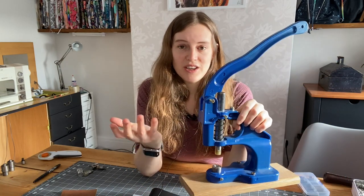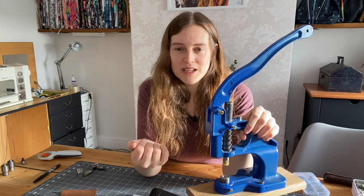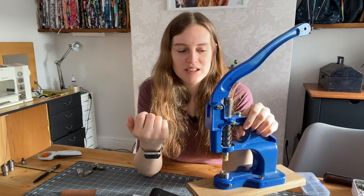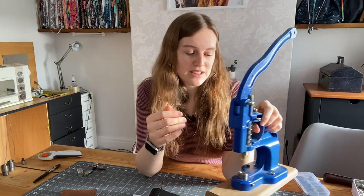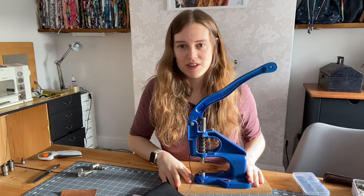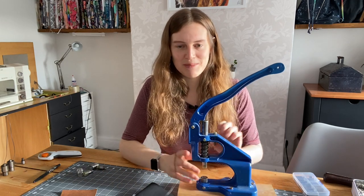There are loads of different brands — lots of people use Cam Snaps or the big green machine which I think is popular in the UK. This one I actually bought from Wish so it doesn't have a brand name, but it's been doing great for me. My husband set it onto a wooden plinth for me which just makes it a little bit easier to use.